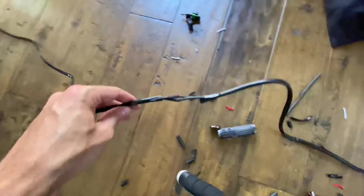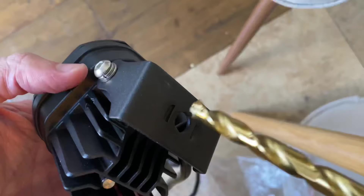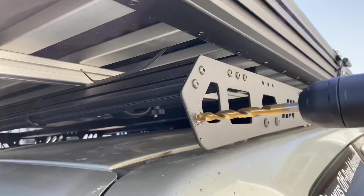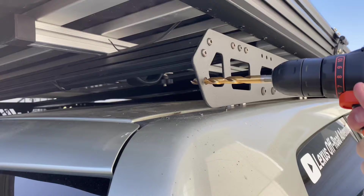Now we have a nice long harness that'll easily make it all the way from the chase lights to the battery or my switch panel. Now it's time for the mounting solution. I'm going to drill into my JW Off-Road roof rack, starting with a smaller bit and then following that up with a larger bit. These are titanium-tipped bits that I got for about $20 — they make it super easy to drill through steel, and you can mount pretty much anything anywhere on your steel roof rack.